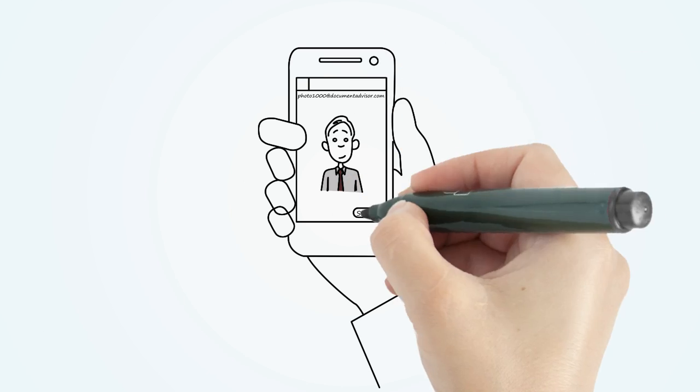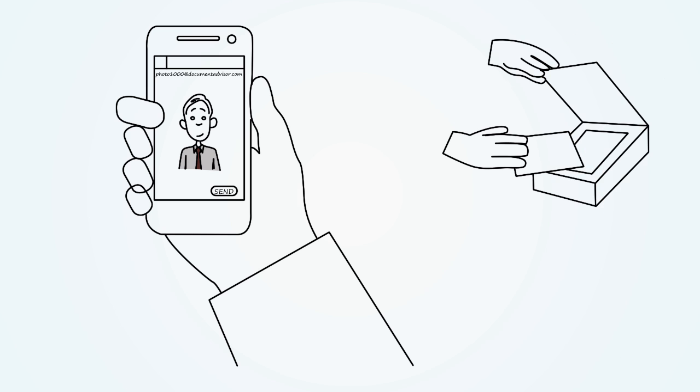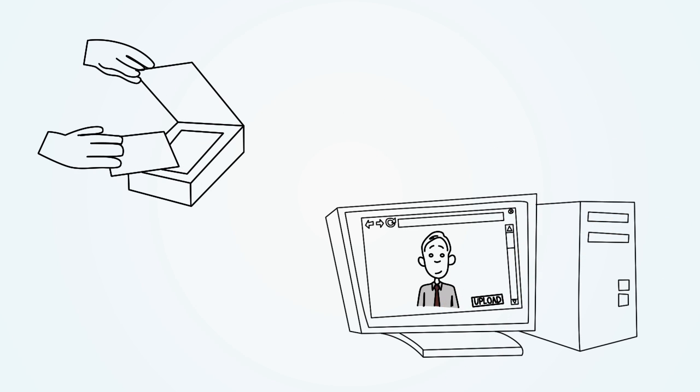Send the resulting photo to the unique email address generated in the upload page and your photo will automatically appear on the screen. Alternatively, you can scan an existing passport photo to your computer and use the upload button.